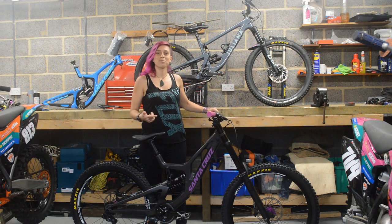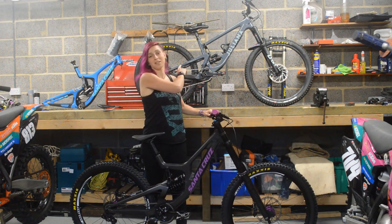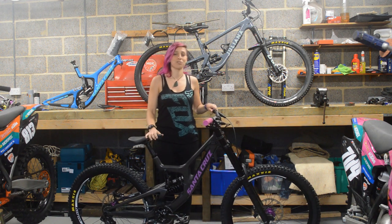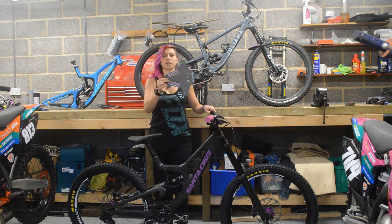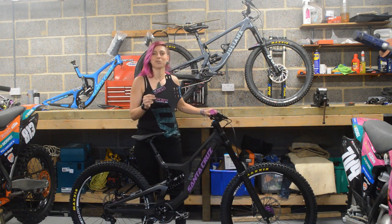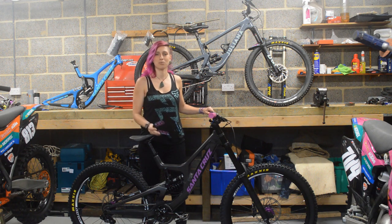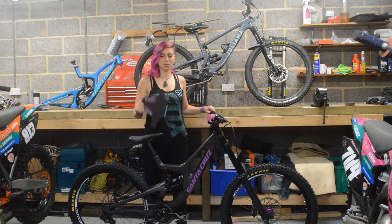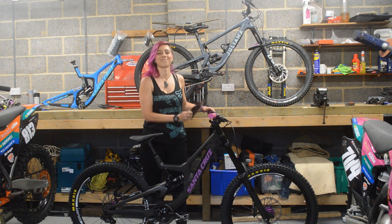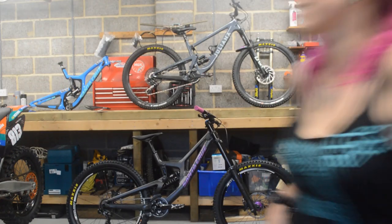Cheers! So this was my V10 bike check. I'm gonna do another one soon for my 2020 Juliana Rubin which is behind me and I've actually ridden it. The last thing that goes on this V10 is a Stiff mud guard which you can actually win. The only thing you have to do to enter is subscribe to this channel, follow the Instagram accounts in the description below, and guess how much it weighs as it is. The closest guess wins this mud guard. Click here for our channel and other videos. There might be a clue on the Stiff website.